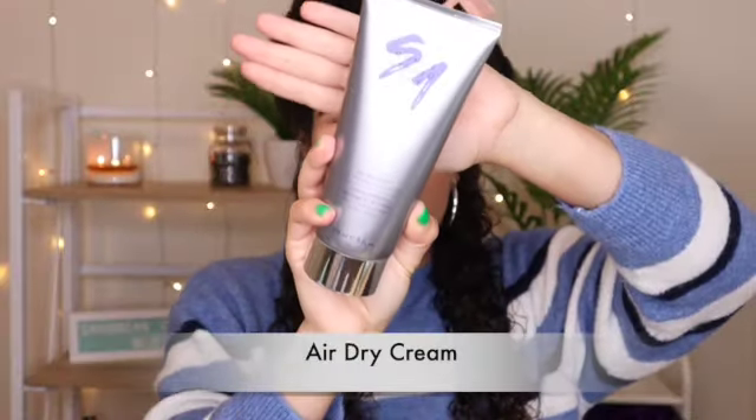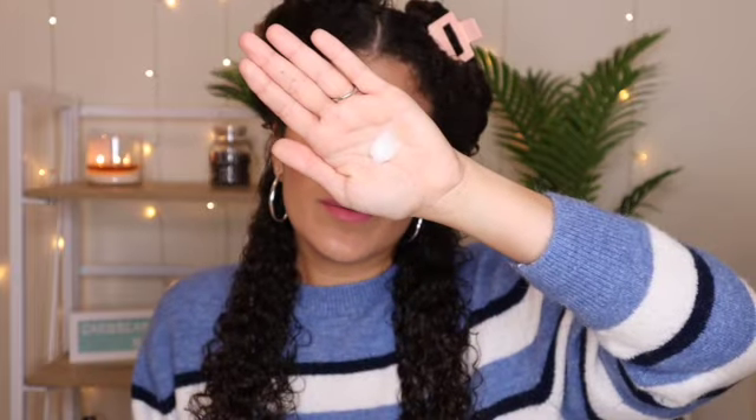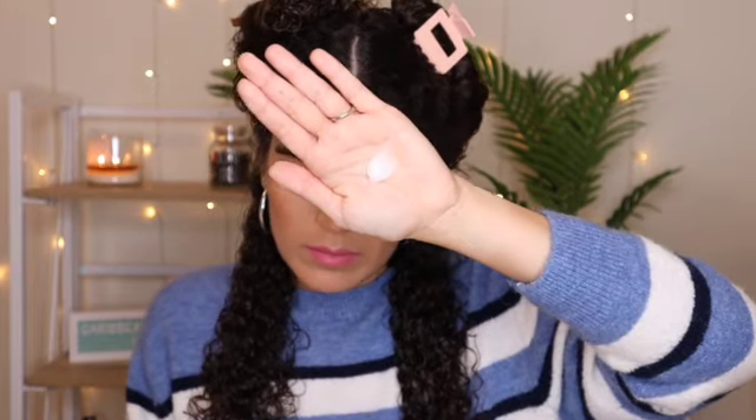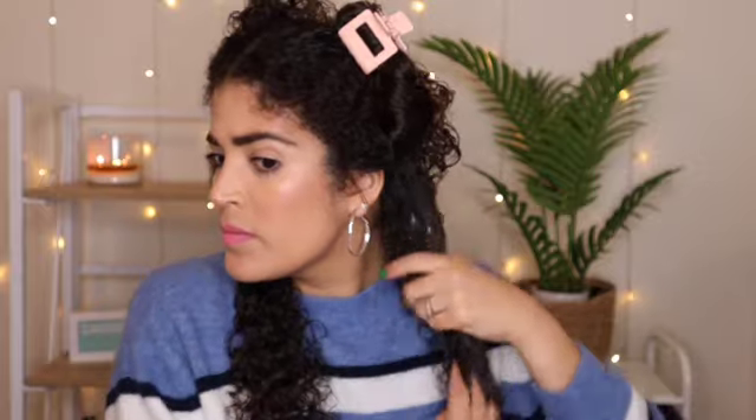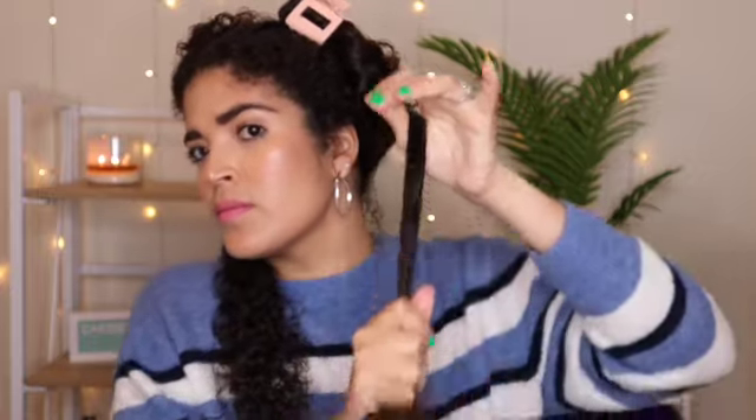This air-dry cream is the fourth step of this wash day routine. It's very light and the scent is very pleasant, which I like. Now you guys, this cream is amazing. I normally like my creams on the heavier side, but this cream left my curls very defined, and you guys are going to see what I am talking about.